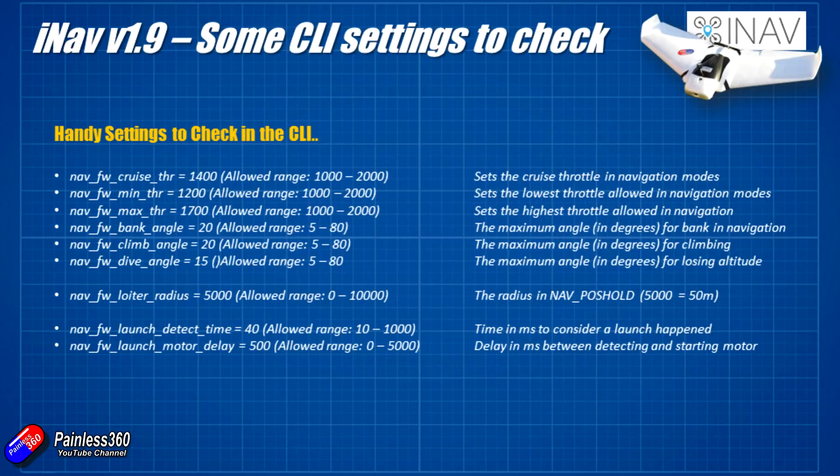Here are some examples of things I regularly check in the CLI - these tend to be the main ones. Cruise throttle is set to 1400, just below mid throttle, which is probably right for most people, but on a windy day you might want that a little higher, particularly if the wind is in a direction where the craft might have to fight it to come back to you. Minimum and maximum throttle are fine, and in particularly windy environments I've increased the max throttle to something like 1850 or 1900.